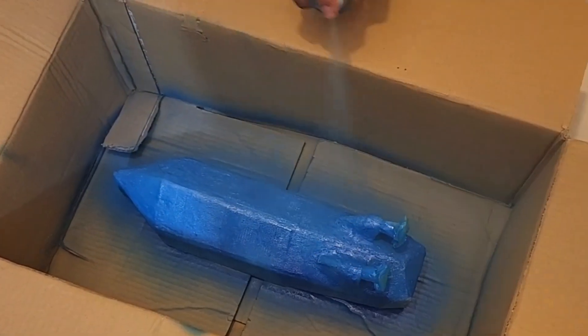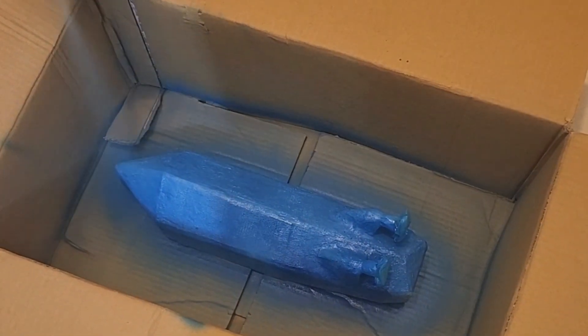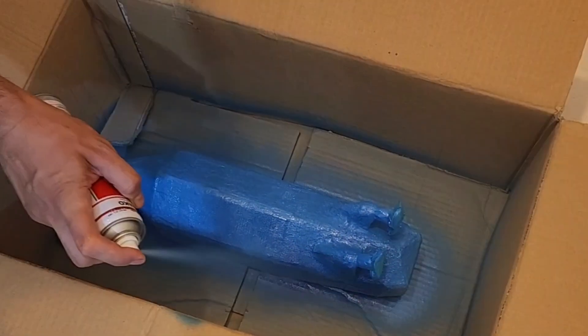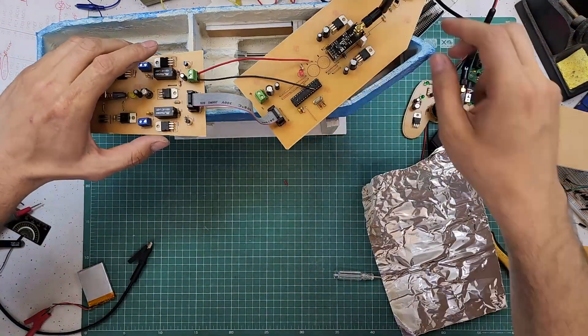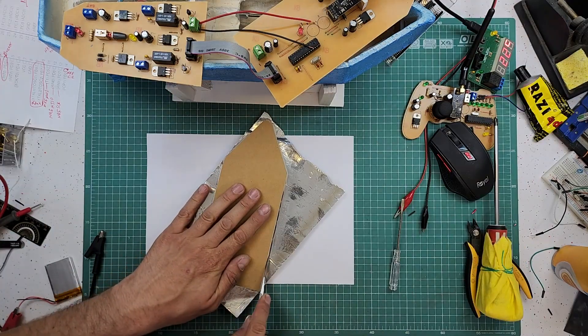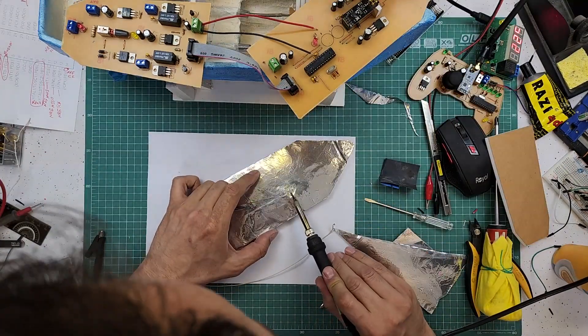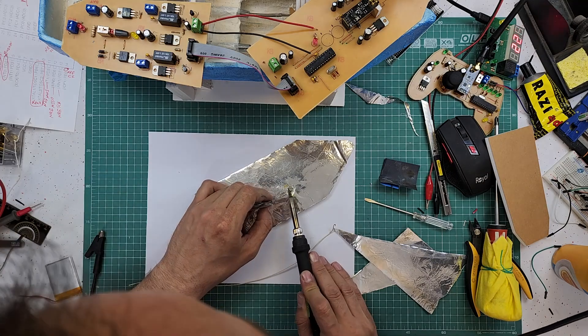To reduce water penetration into the boat, I used blue spray paint for initial boat coverage. Because the motors are exactly under our sensitive circuits, I thought it would be a good idea to attach a piece of aluminum foil directly above the motors and connect the foil to ground to reduce the noise emitted by the motors.